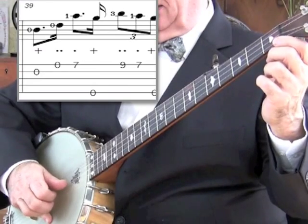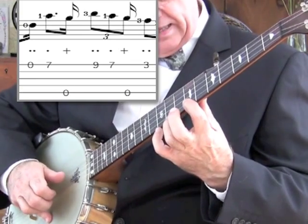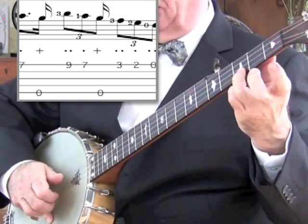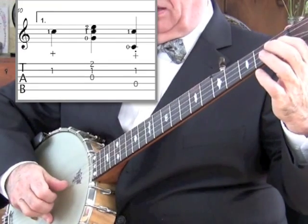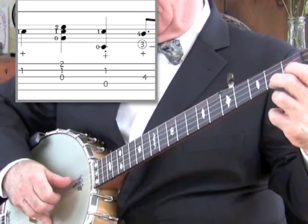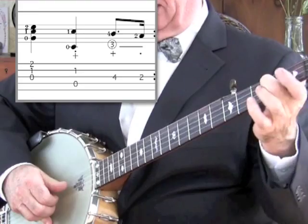Bar 39: it's the second string open again, then the first string open. Jump up to the seventh fret with the first finger. Now the octave. Now the third finger is at the ninth. Off with the third. Now the octave. The third finger goes at the third fret. Now the second. Now the open string. Now we're ready to hit the second string first fret with the thumb. Two-one-zero chord. Now the bass string and the second string together. Now the fourth finger goes on the third string and the second finger falls down at the second fret.